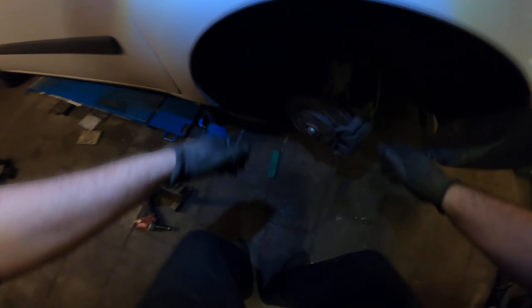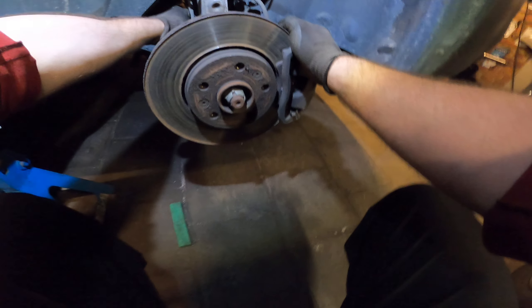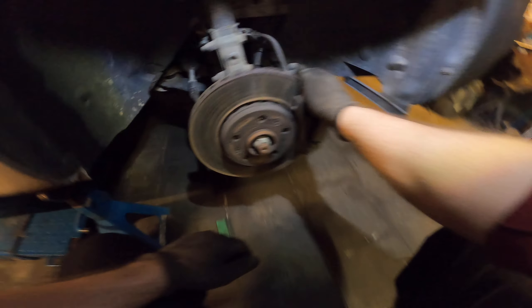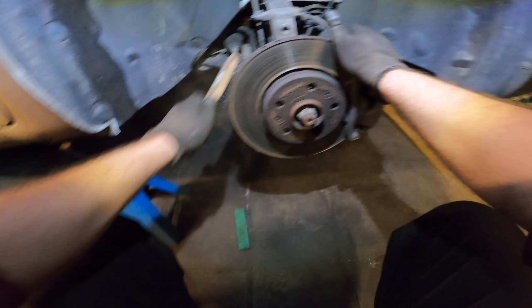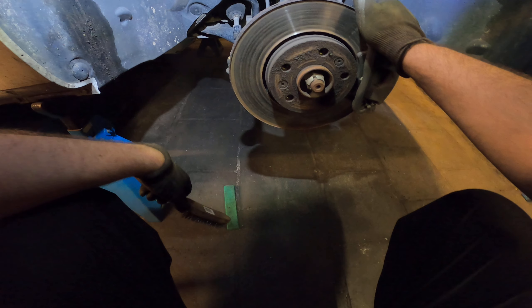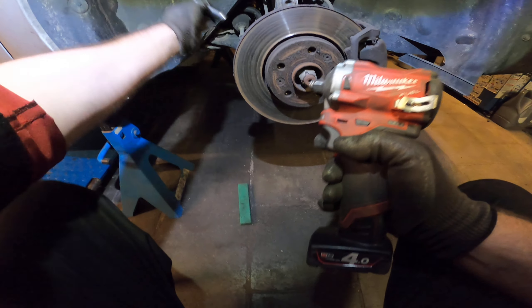On the right side — yep, looking good. Let's clean up those threads a bit, they're dirty. Looks like a 16 — yeah, it'll be 16.